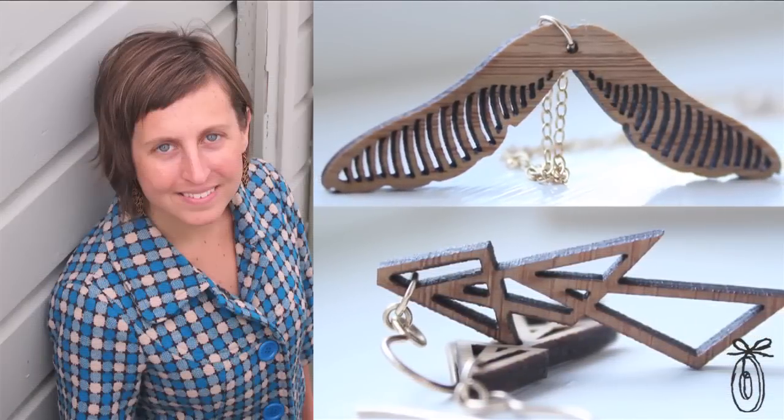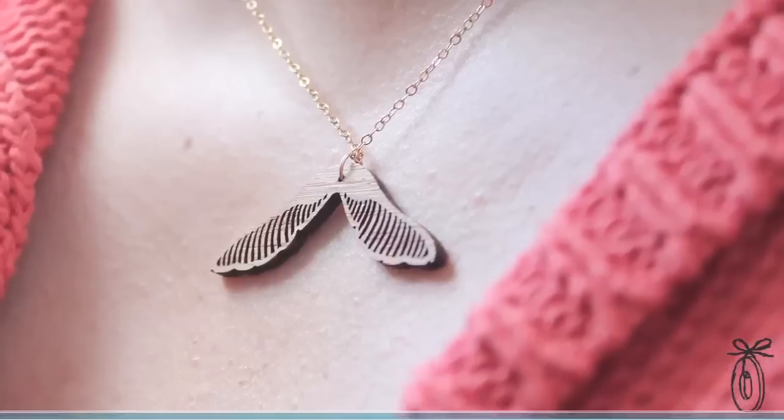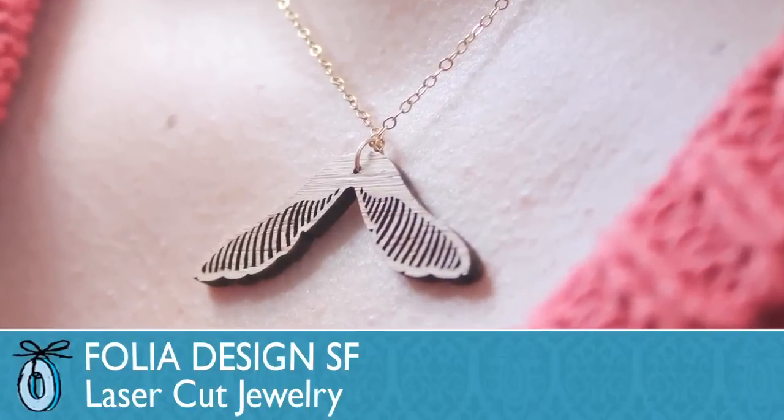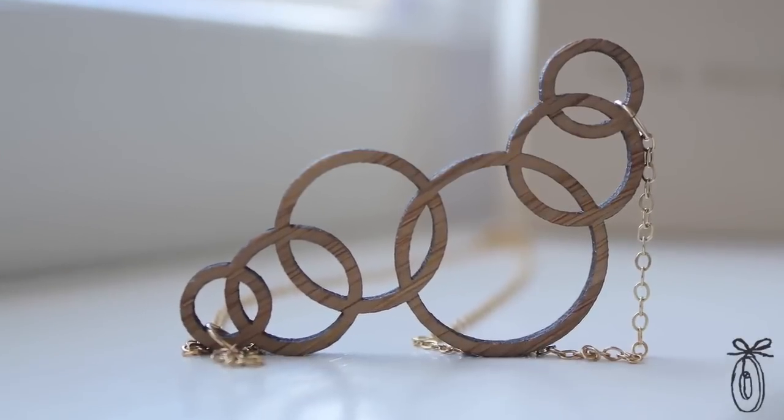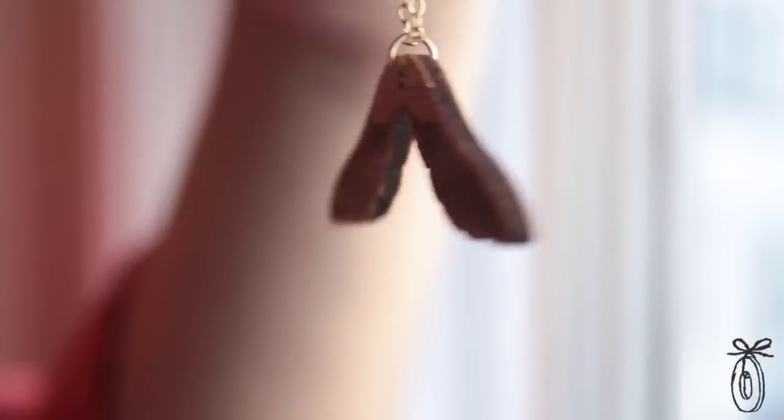Jessica Coleman is a landscape architect by day and jewelry designer by night in San Francisco. Her background as a landscape architect is really evident in her work with Folia Designs, her jewelry design company. You can see that she's pulling in natural forms and really geometric shapes, celebrating them with this great new process of laser cutting.